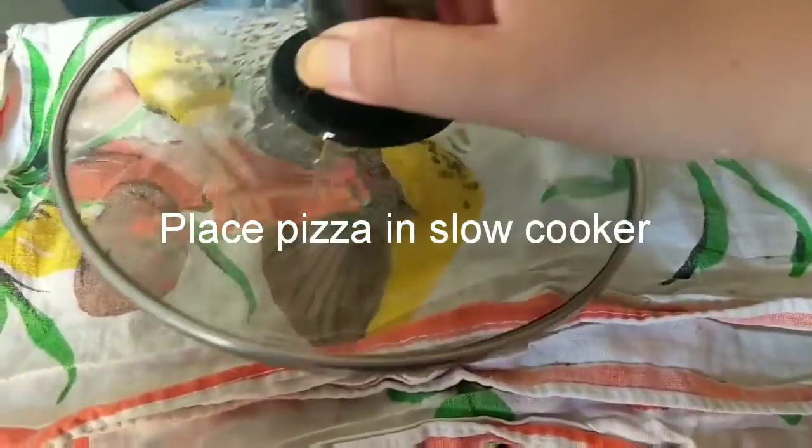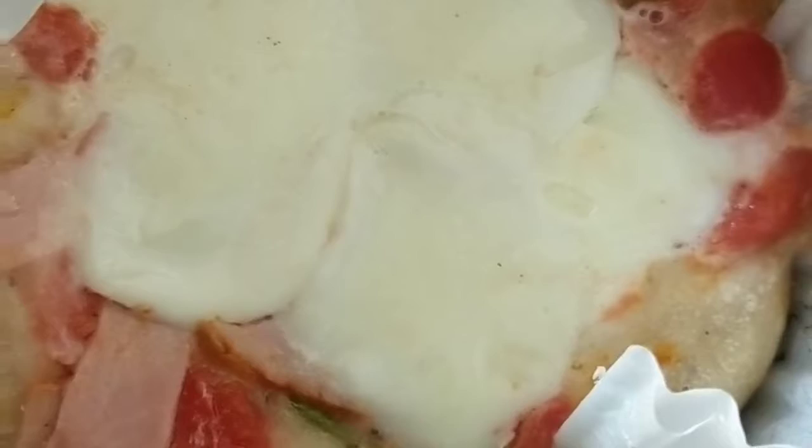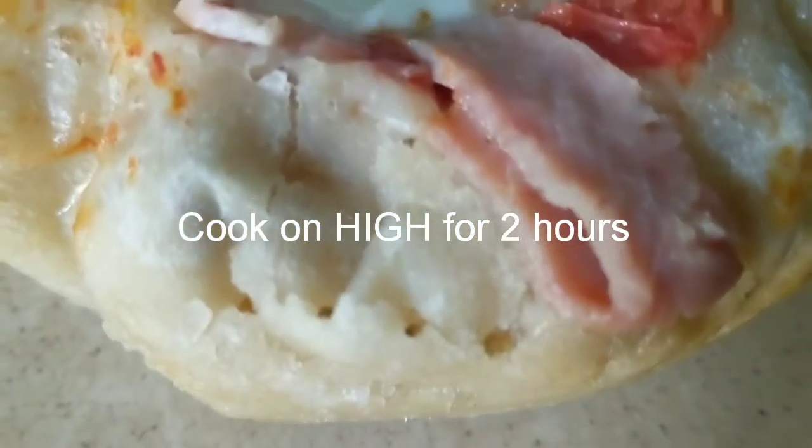Remember to place a towel on top of the slow cooker and cook on high for two hours, and that's the result.